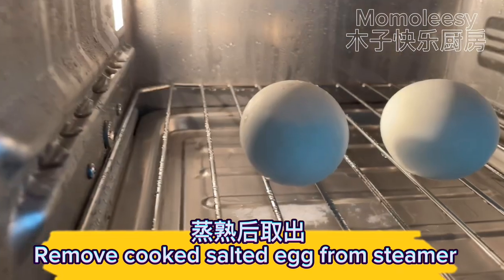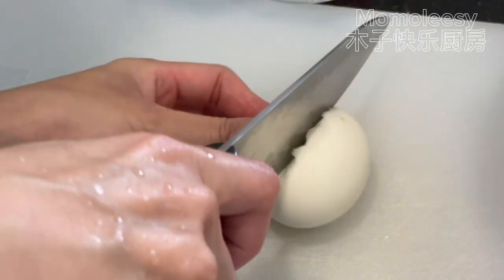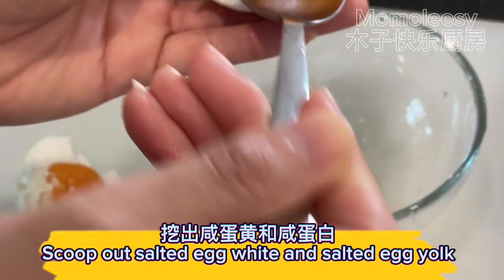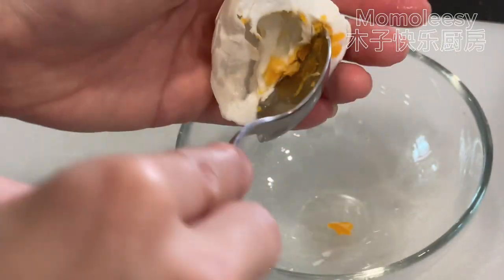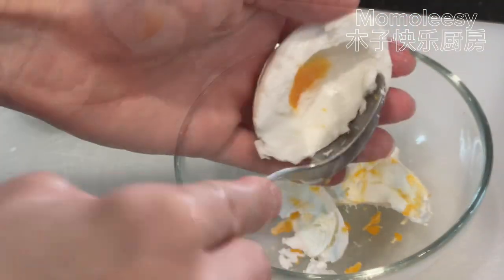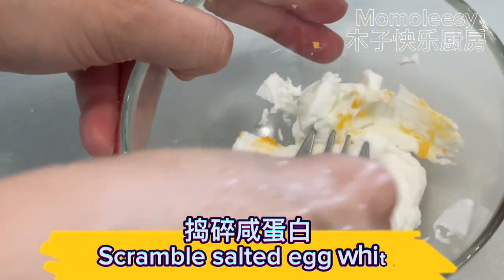Remove the cooked salted egg from the steamer. Scoop out the salted egg white and salted egg yolk. Scramble the salted egg white.